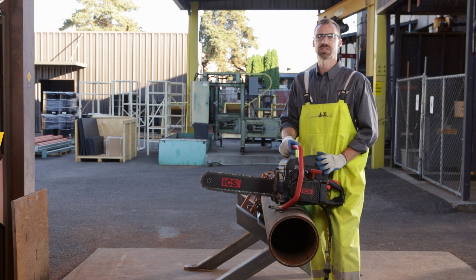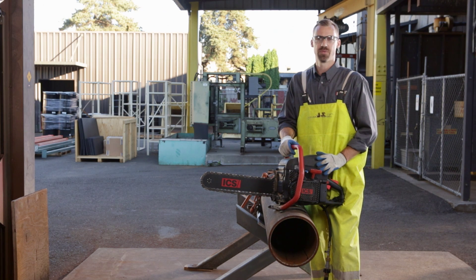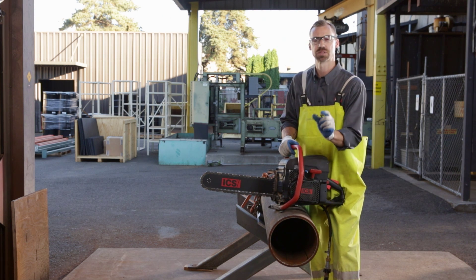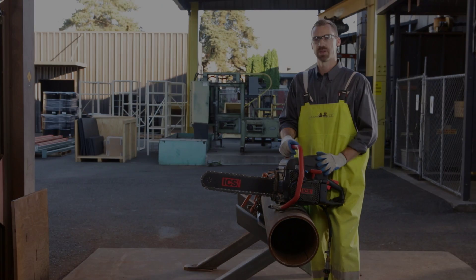The third technique is to place blocking under the pipe. This will help prevent pinching if the pipe begins to sag. The fourth and final technique is actually a cutting method where the saw is plunged through the pipe, leaving a small tab on the top. This tab will help stabilize the pipe throughout the cut. Now I'll go ahead and demonstrate.